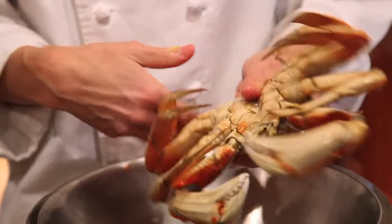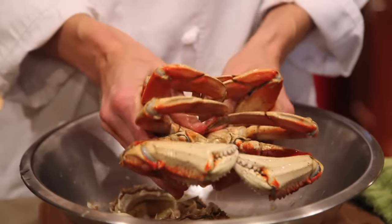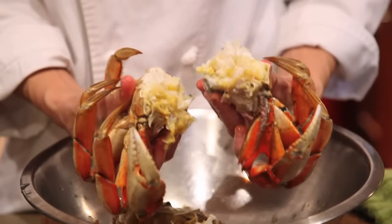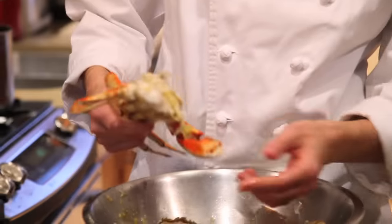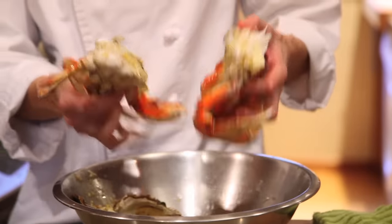At this point you can flip the crab and break it in half. This is really easy — you just kind of fold it both ways like a book and it falls right in half. Sometimes people will just hit the crab to knock some of the viscera out. I like to just rinse it under cold water. I'll be right back once it's clean.